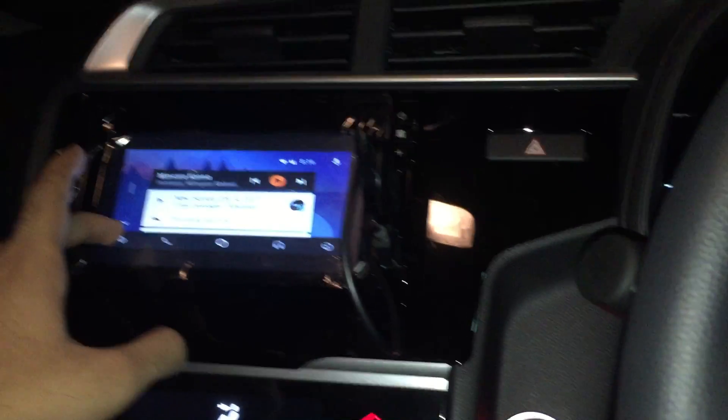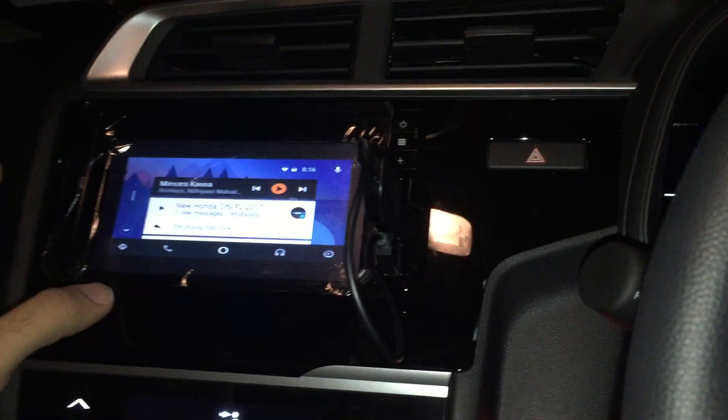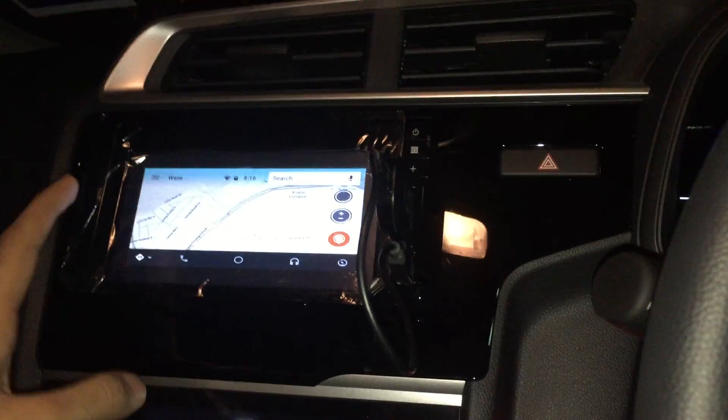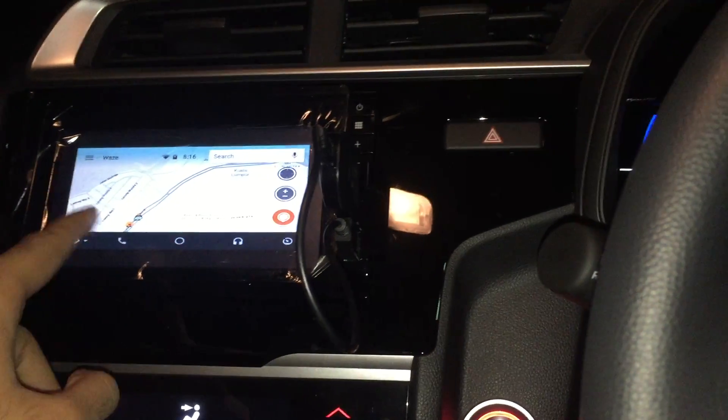So there are a few things here. If you look, I have navigation and — best of all — I have Waze. That's the beauty of it: I have Waze on the big screen. Compared to having a phone mount and things like that, there's less distraction and you get full-fledged Waze.